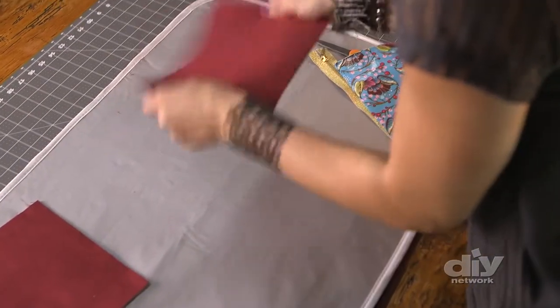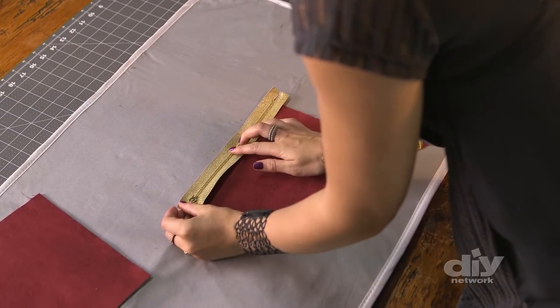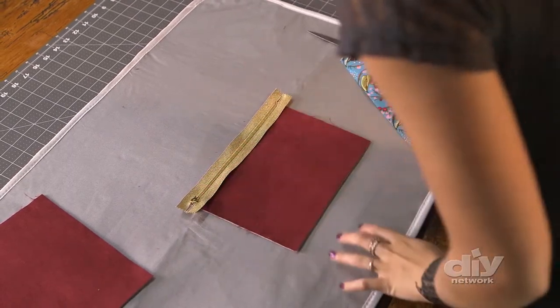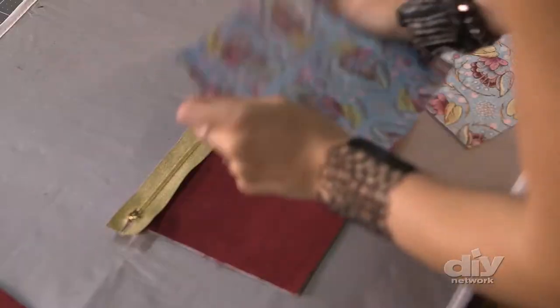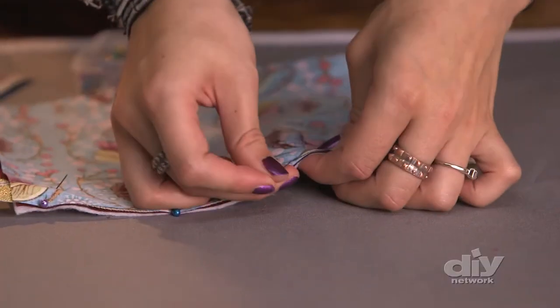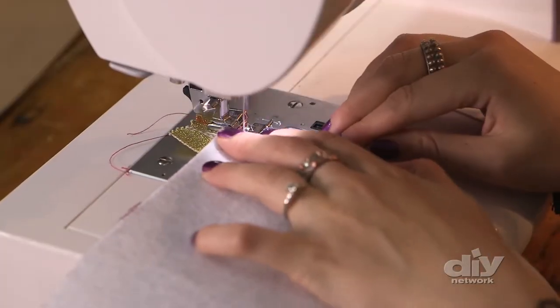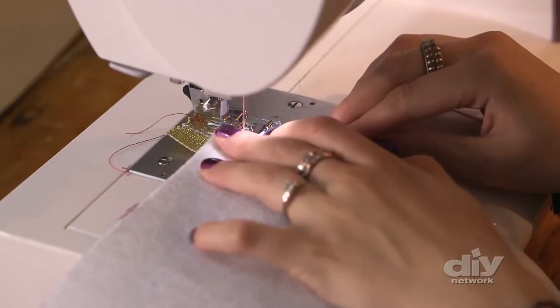Now it's time to start assembling the bag. I'll start by taking one piece of my outside fabric and laying it with the pretty side up. I'm going to take my zipper and lay it with the pull tab down, just like this, so this edge of my zipper meets the top of my outer piece. Then I'll take one piece of my lining and line it up with the pretty side down. I've got a zipper foot in my machine because it's specially shaped to fit right up against that extra bulge of the zipper.